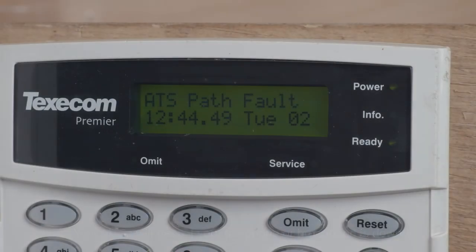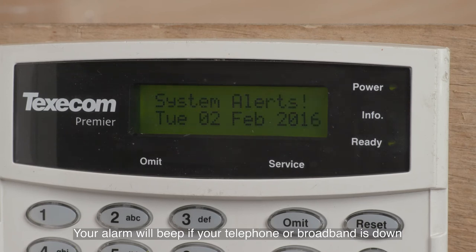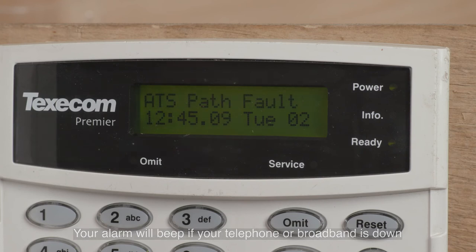Communication disconnection. If your alarm has been disconnected from the internet or telephone line, or if there's been a problem with your network provider, then this will result in your alarm beeping as a warning. In general, a com fault message should appear on your alarm panel to indicate this. To fix this, you need to wait for your network provider to fix the fault.